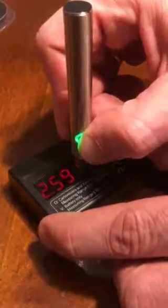We're going to hook that up to our ohmmeter and see exactly how many volts it produces on the lowest setting. The lowest setting here is green. So 2.59, about 2.6 volts on the green.